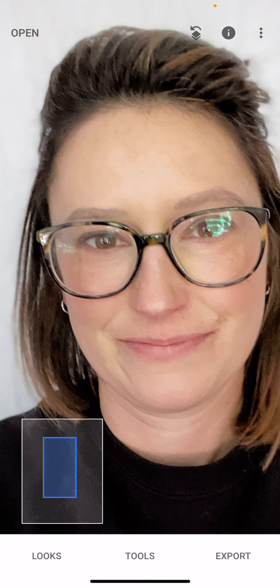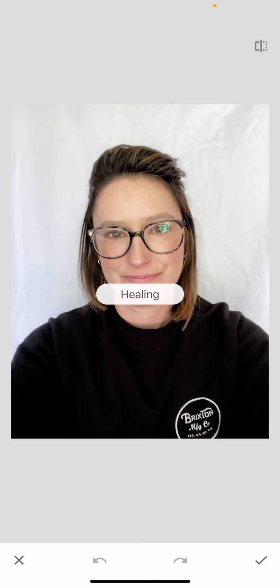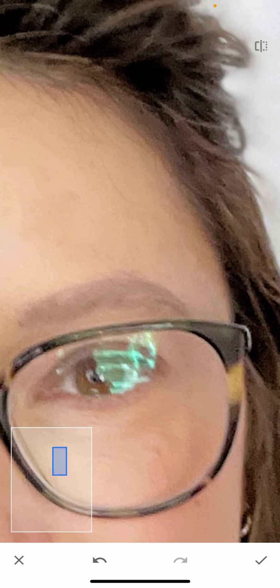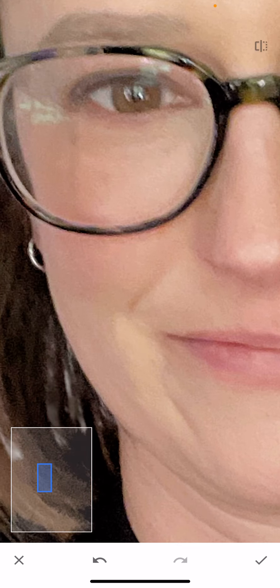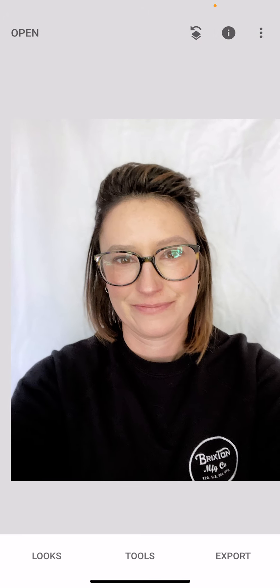You can also go in with the healing brush — it looks like the little band-aid icon. I can zoom in and clean up any little blemishes. I'll use the little navigator on the bottom, get these little flyaways, and any marks on my face. Just go in there and hit the check mark when you're done.